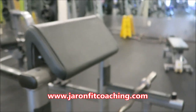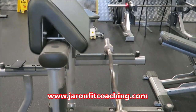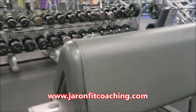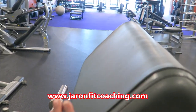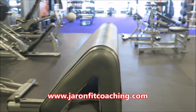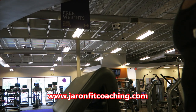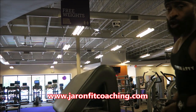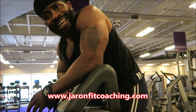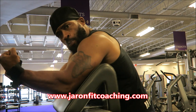Now let's go into the preacher curl. Your setup for the preacher curl is already going to be a bit more static — you can't really adjust too much because you're in a fixed position. So it's harder to do bad form, but believe me, it still happens. Also, a lot of people don't know that most curl bars are two-sided, so I'm going to show you both sides. Triceps push down on the pad.